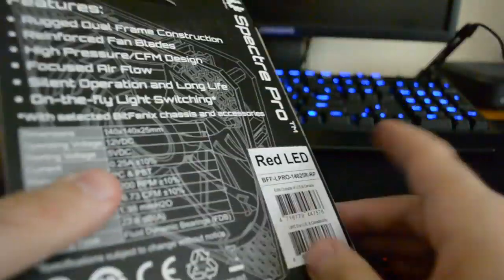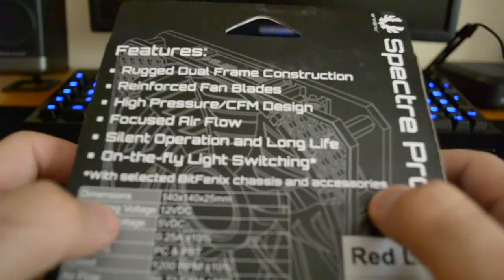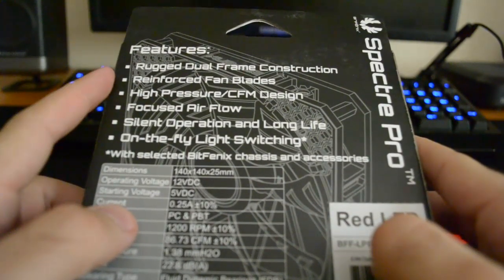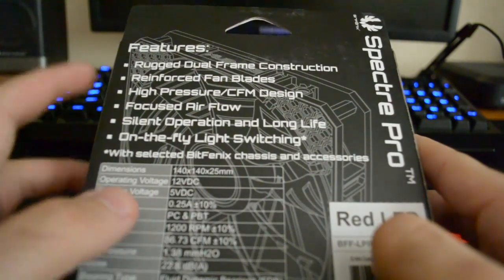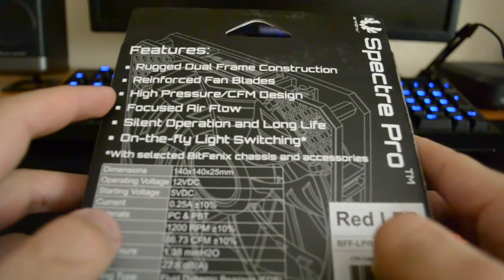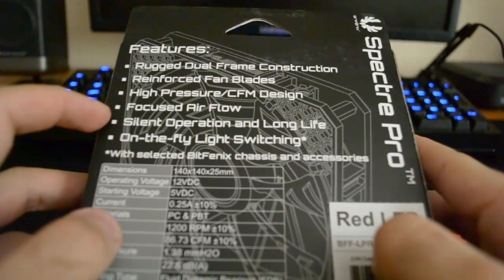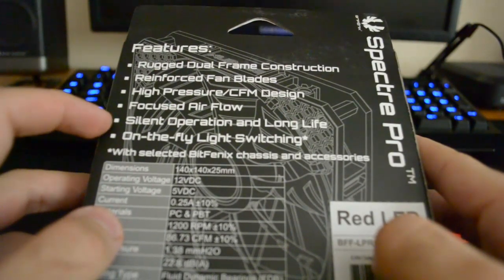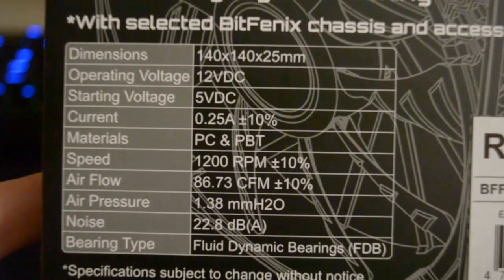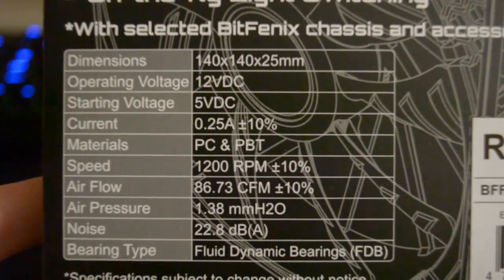First of all let's look at the Spectre. I'm holding it at an angle so you don't get reflection. Let's see what they say about it: rugged dual frame construction, reinforced fan blades, blah blah blah. High pressure slash CFM design, focused airflow, silent operation and long life. Have a look at the specs — you can find these on Bitfenix's site, and you can also find the specs for Noctua on Noctua's site.